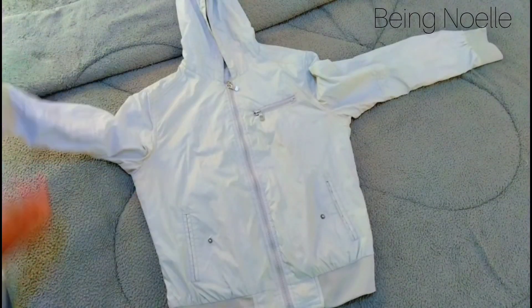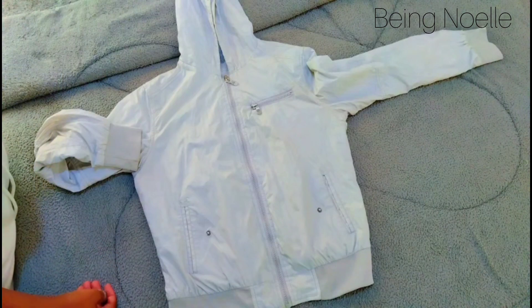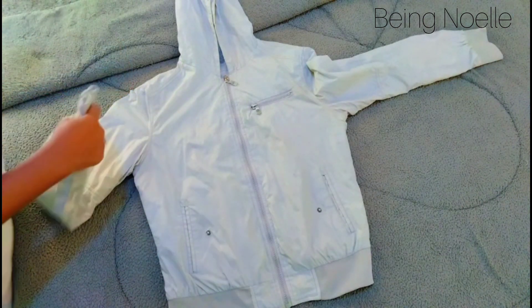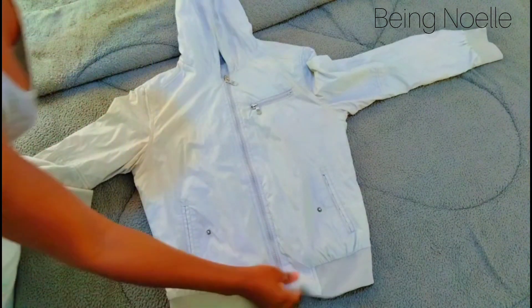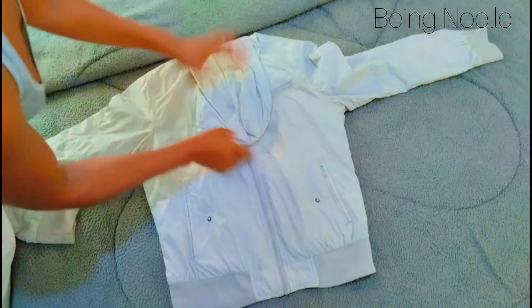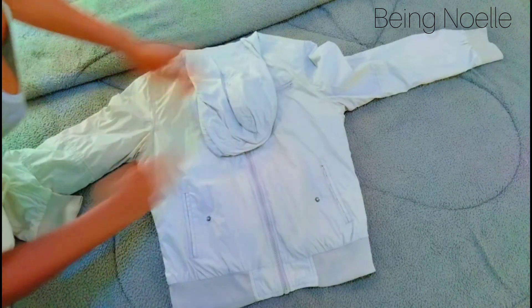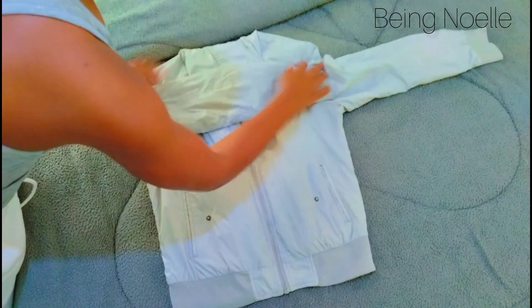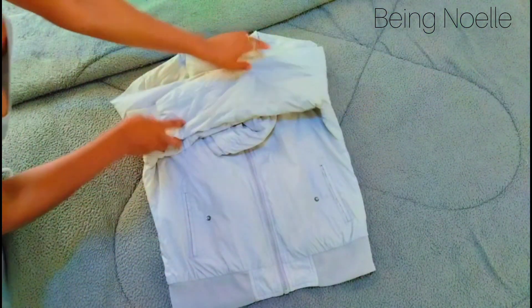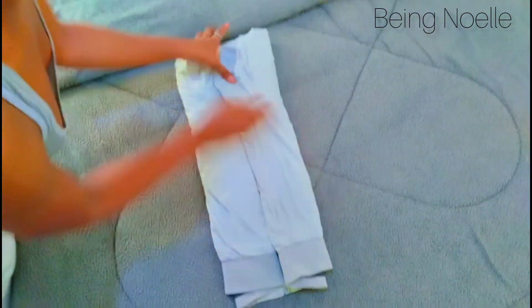For a jacket you're going to use the same method as for hoodies and sweatshirts. Fold the hood cup inside, throw the sleeve to the other side and this one to the other side as well, bring this here and put this one inside. Easy, easy — nicely done.